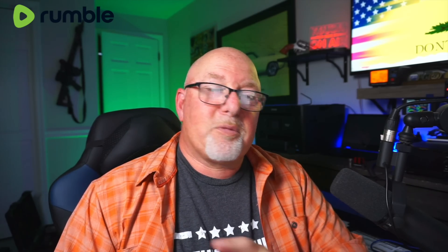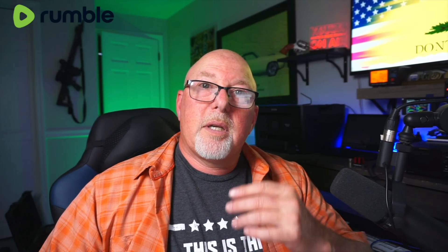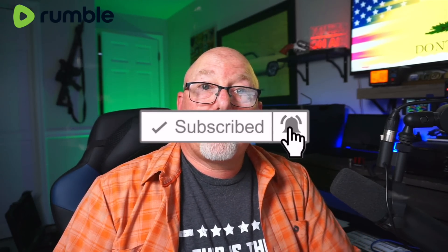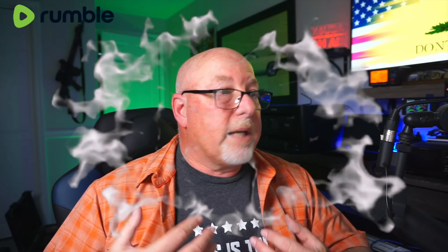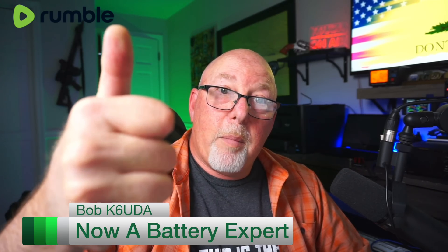LeadTime asked me not to compare it to any competing batteries, but you guys are smarter than that. This isn't an ad — this is a review. And to do a battery review, I had to compare it to other batteries I've got. All right guys, that's it for this time. If you like the video, please like, share, subscribe, and comment — it really does help me. Until the next time, I will catch you later. I'm Bob K6UDA. 73.